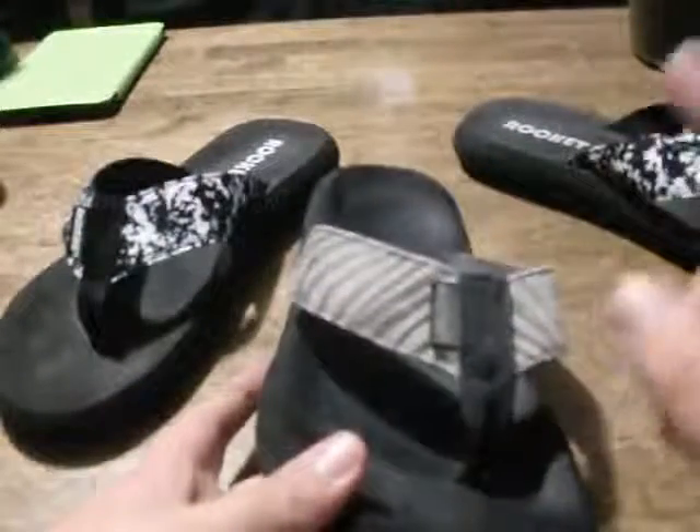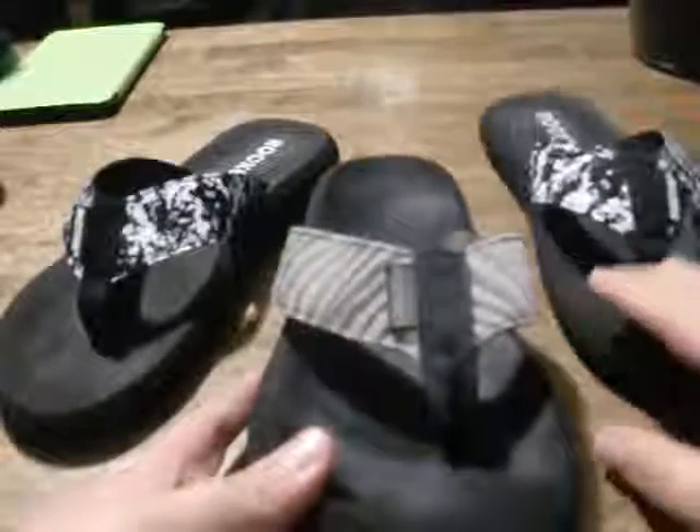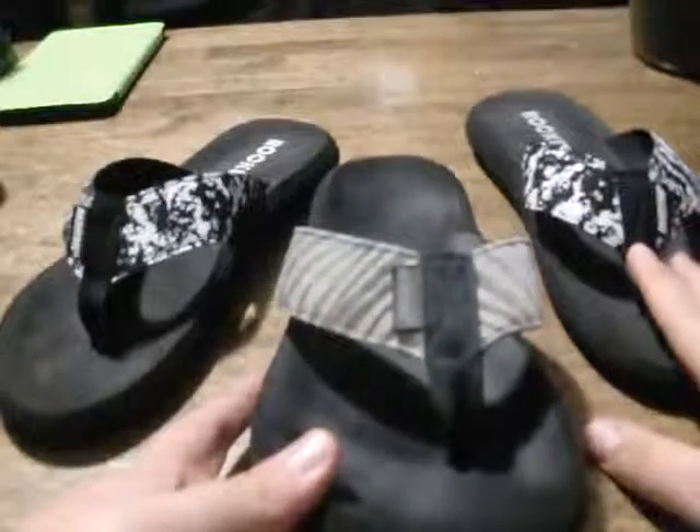I absolutely love these. I really wanted to get the zebra print again but I can't find it anywhere, so I ended up getting these, which I think are pretty nice looking too. They definitely really, really are worth every penny.